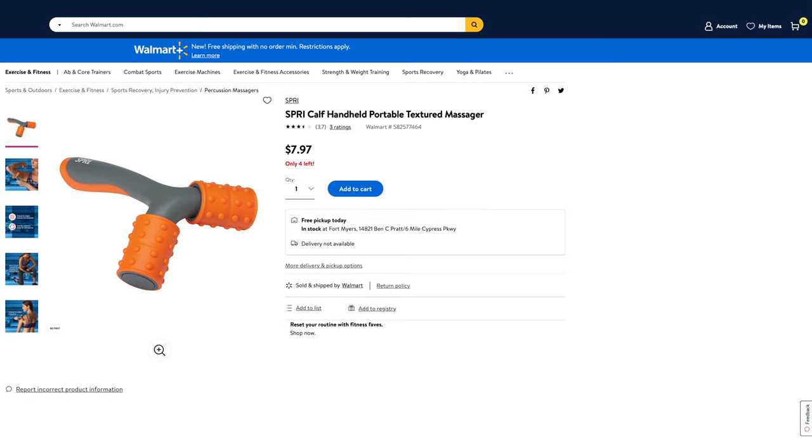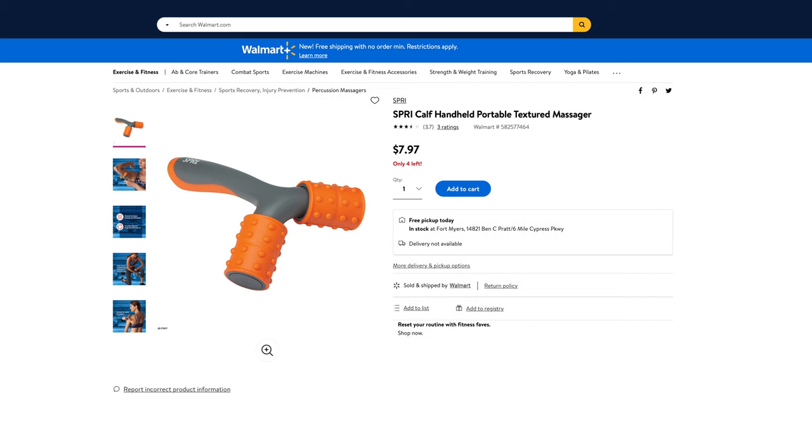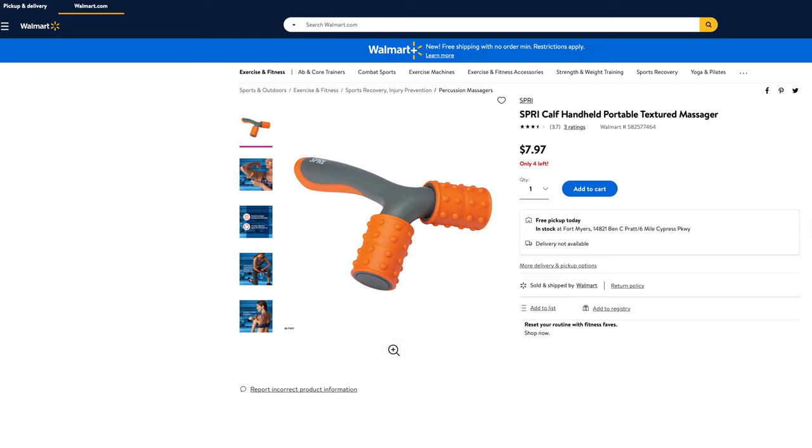What is going on everybody? Thank you so much for tuning in. My name is John. Today I have for you a big box good. Today we're going to be taking a look at the Spree CAF handheld portable textured massager I picked up at Walmart for $7.97.